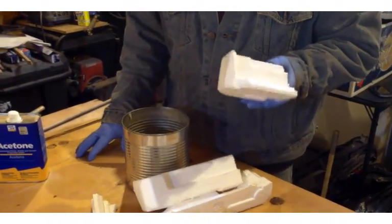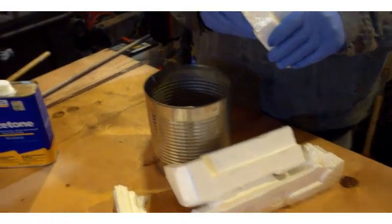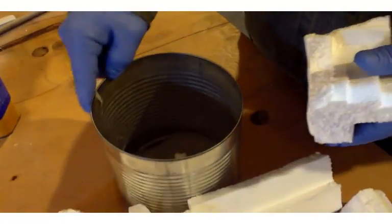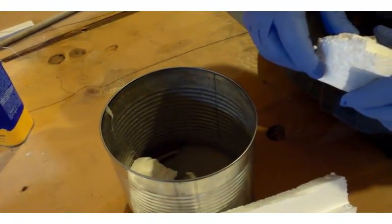You want to be careful with this because it has been known to have some violent reactions. What I'm going to do is break my styrofoam into small pieces and put it in with the acetone — you're going to actually see it start to dissolve.